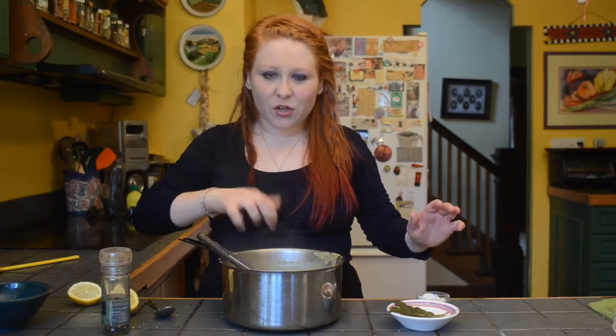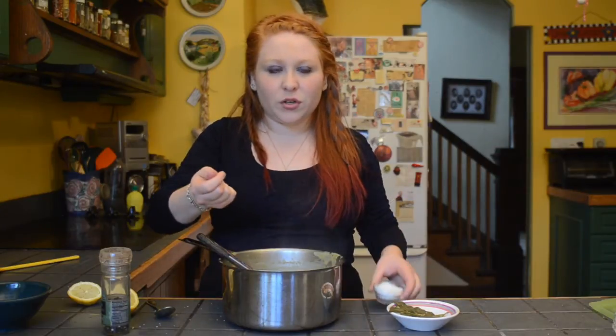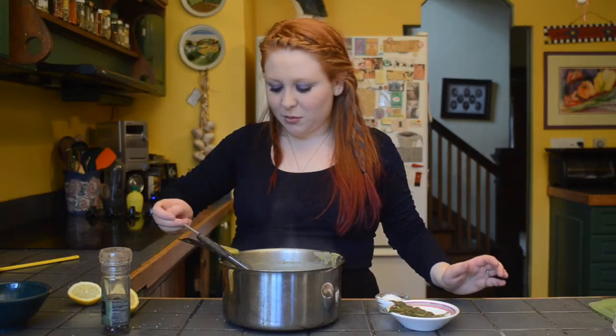It looks like I'm putting in a lot of salt, but I'm using coarse salt and you need twice the amount of coarse salt compared to table salt. So I'm not going crazy — I swear, I'm not trying to give anyone a heart attack or sodium overdose.